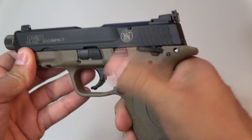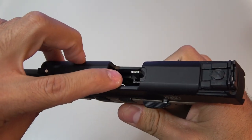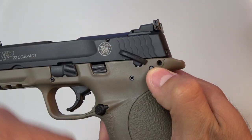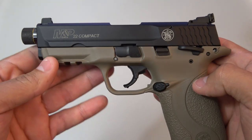You have a trigger safety, a thumb safety, a magazine disconnect safety right down in there, and an internal lock safety. If you flip up the thumb safety, you have access to it and you can lock it by turning a key to the right. That keeps everybody out from using the pistol.